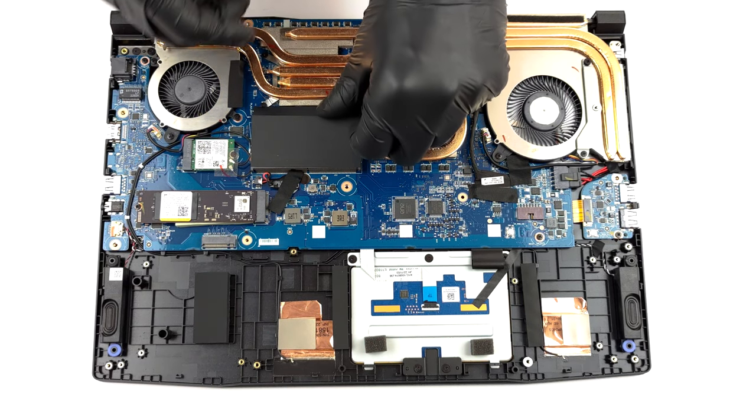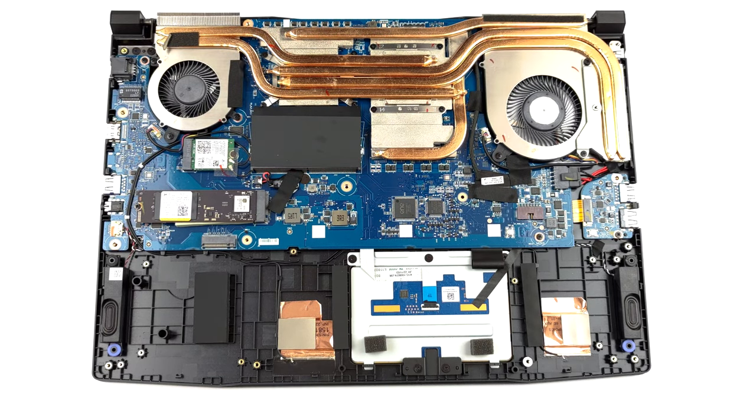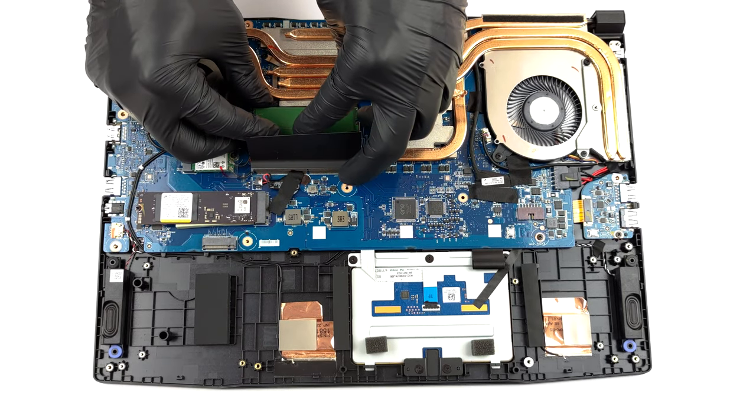Thankfully, there are two SODIMM slots which work with DDR5 RAM, ticking at 5200MHz. The maximum supported capacity is 64GB.